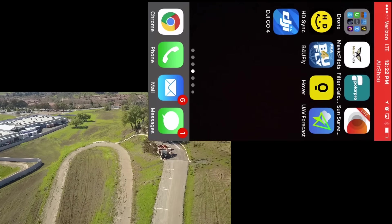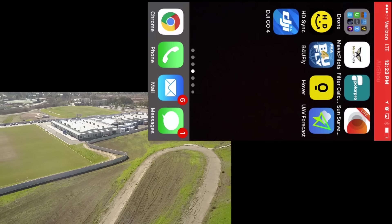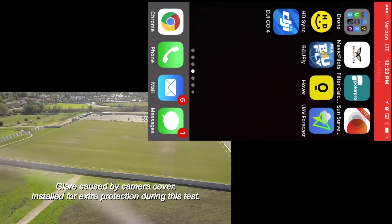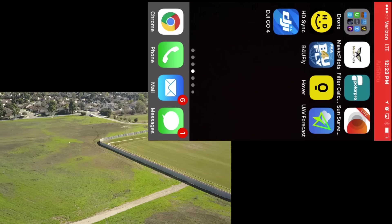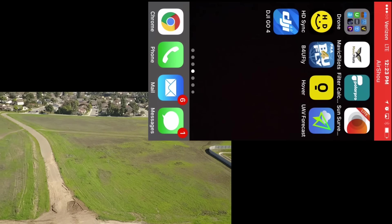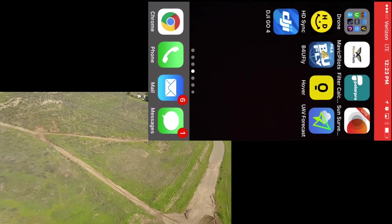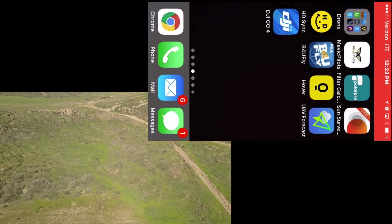The app is closed and you can see the Mavic is just doing the point of interest mode. On the remote controller it says point of interest mode — it's just keeping the flight mode it was in right before I shut down the app. Now I'm going to turn off the remote controller and let's see what happens. The remote is shut down and the Mavic is just staying in its flight mode, going around in a circle.